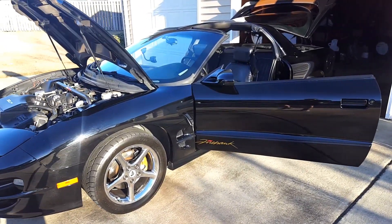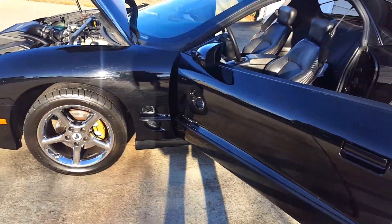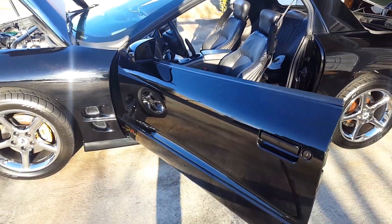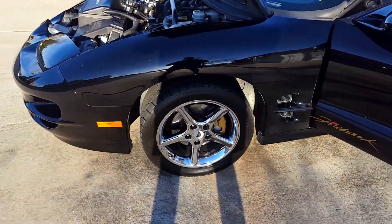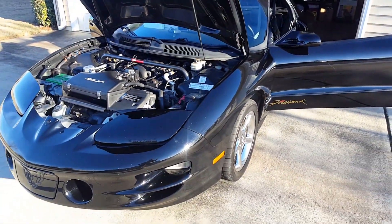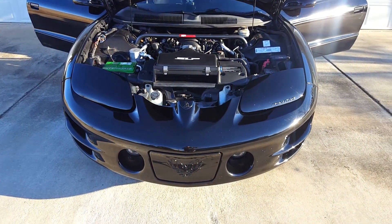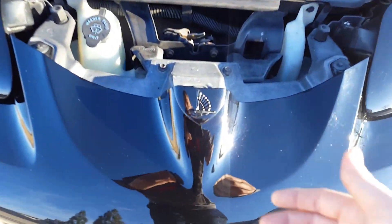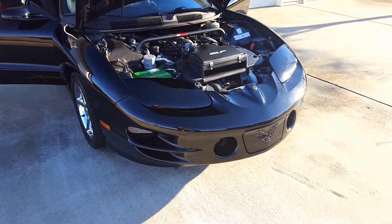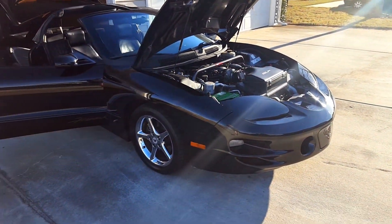This is a 2002 Pontiac Trans Am Firehawk. For those that don't know, Firehawk was a special package. The Trans Ams were shipped off to a factory called SLP, who then modified the car with the wheels that you see here. This one happened to come with the chrome ones. They also added a special hood, different exhausts, and certain ones came with an improved intake as well. And then you get badging that comes with that, such as the Firehawk badge right there. This particular model is number 391 — I think 3,000 some odd were made for 2002.